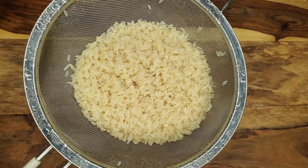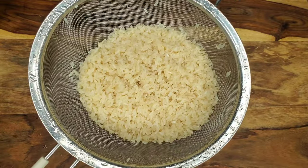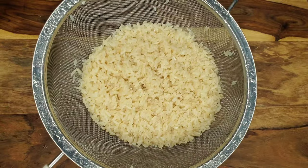So this is some parboiled rice and I just rinsed it in a strainer under the water several times until the water runs clear.